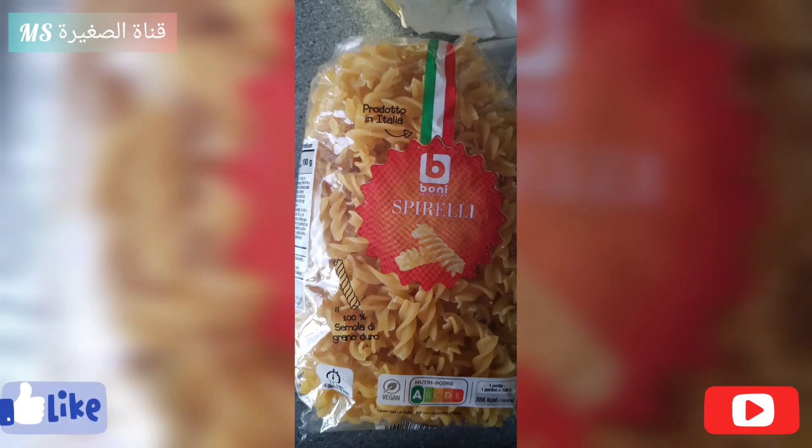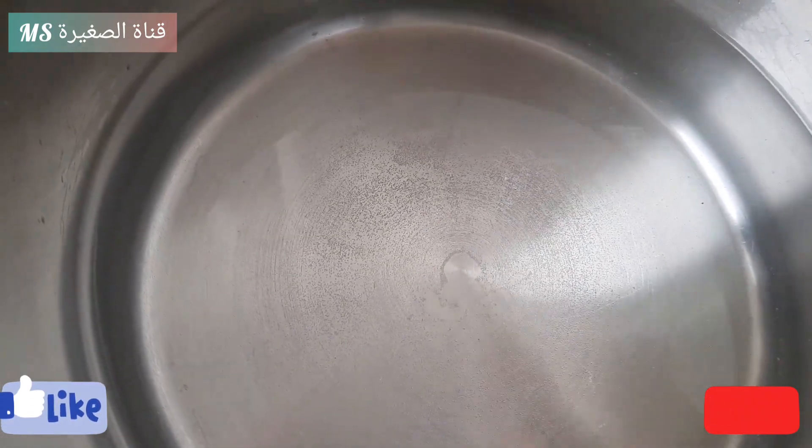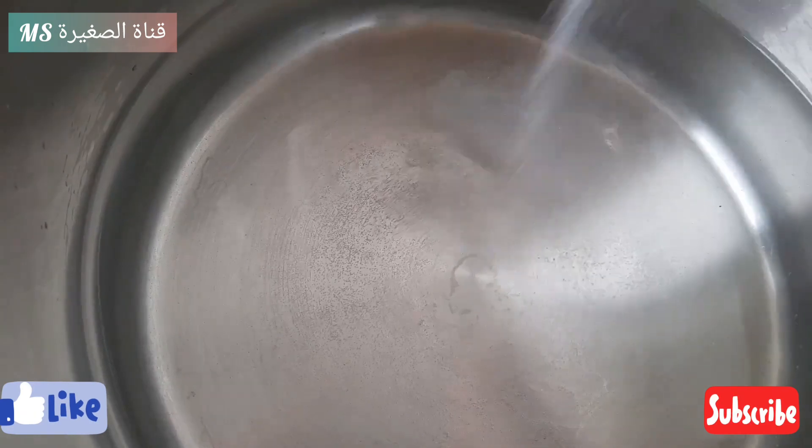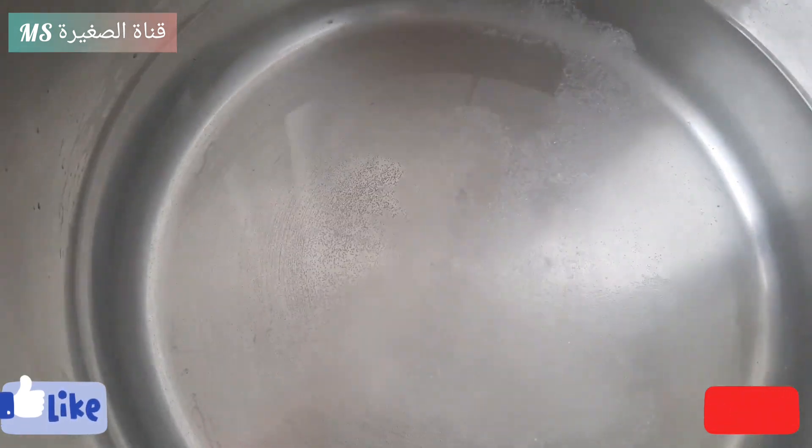J'ai choisi ces pâtes parce que j'aime bien les pâtes spirale. On va mettre l'eau pour qu'il chauffe et on va mettre du sel et de l'huile.